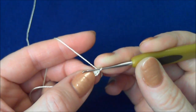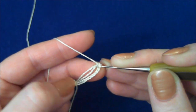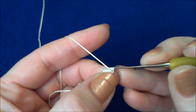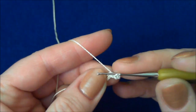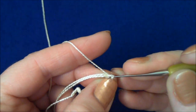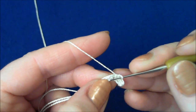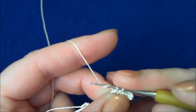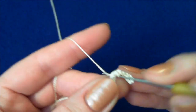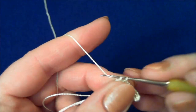Next step: insert the hook into the second stitch from the hook and crochet single crochet stitches into each stitch of the chain — don't forget you're crocheting over the packing cord. Now don't worry that the packing cord sometimes has a tendency to create bumps on the back of your work. It can very easily be removed and fixed, so just crochet your single crochet stitches over the packing cord and ignore for a while what's going on in the back.